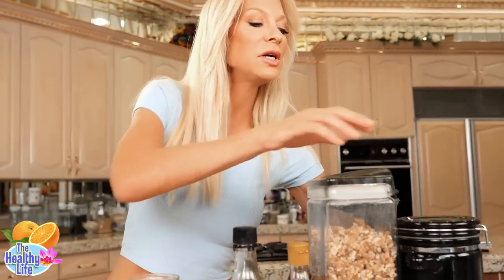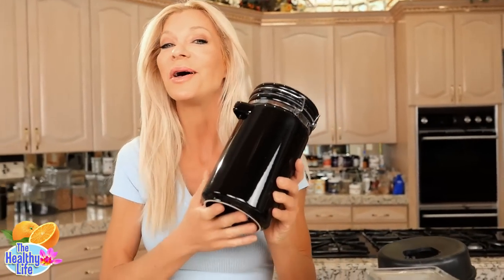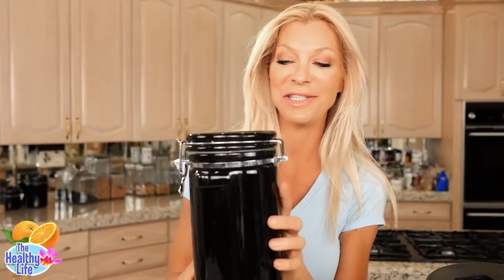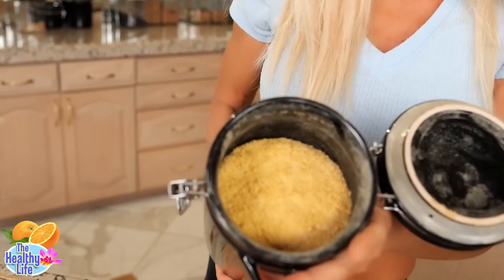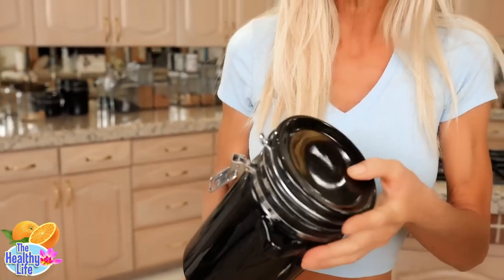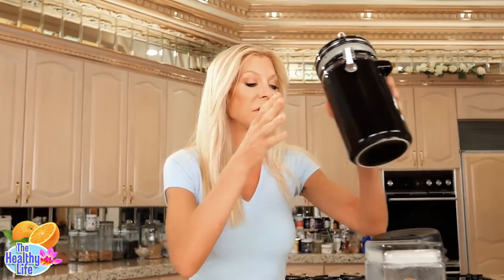I keep my nutritional yeast in here. Nutritional yeast should be kept in an airtight dark container so that it doesn't go bad — not left in the sun on the counter. I keep it in a dark container like this.